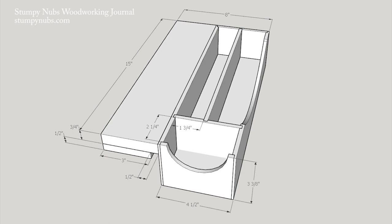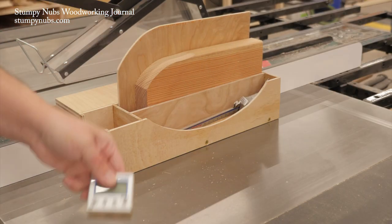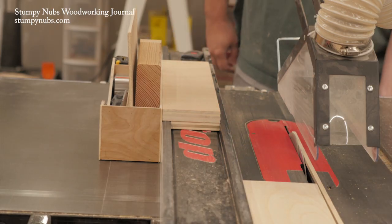Here are the basic measurements if you want to pause the video and have a look, but you should really just build yours to fit the gear you use most and the fence you own. I hope this helps keep you safe and organized too. See you next time.